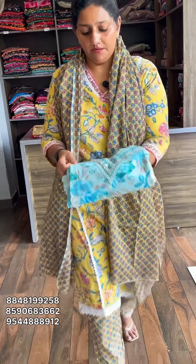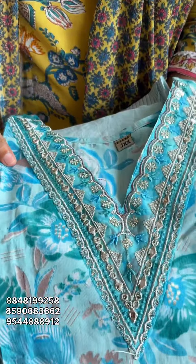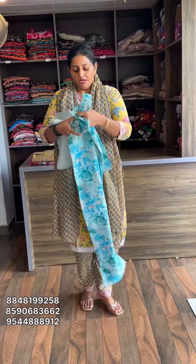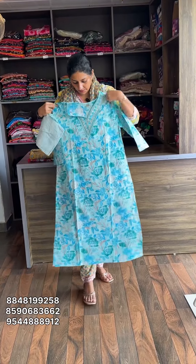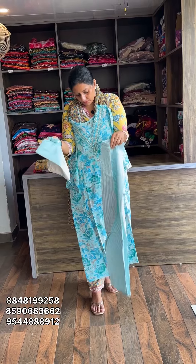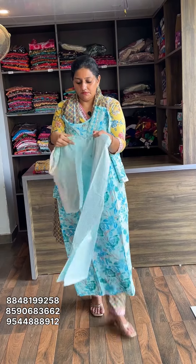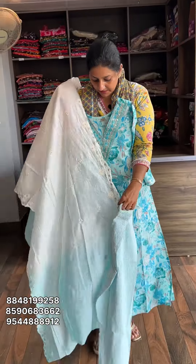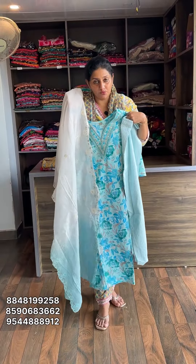Next one — all the work is done. Size measurement is Medium to Double XL. Rate is 995 to 990.